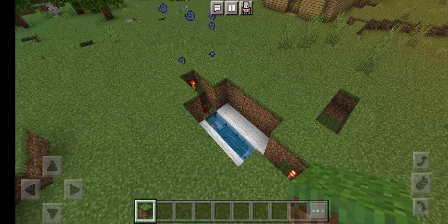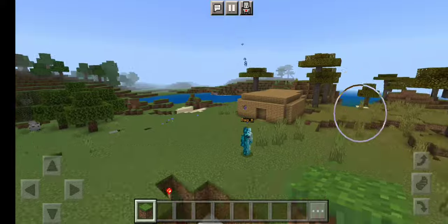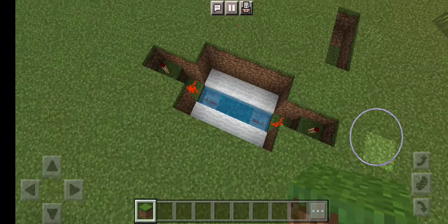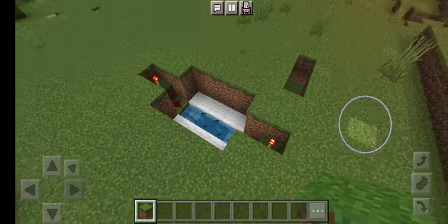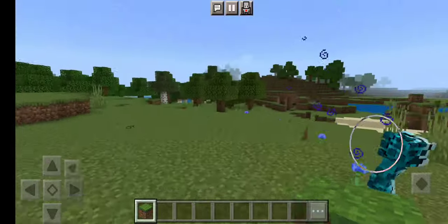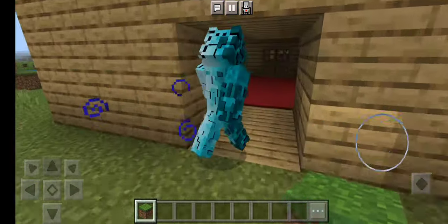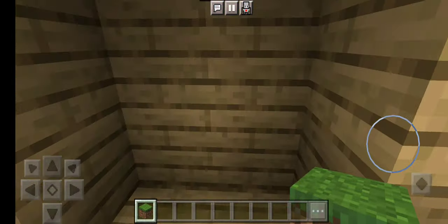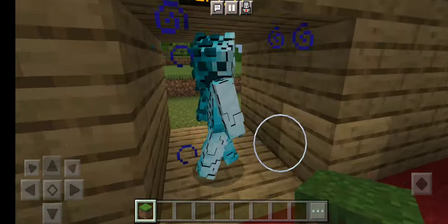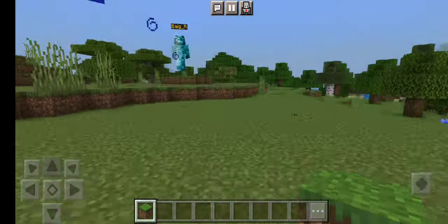Hey guys, so what I have built — what I am building — is a wireless door. I've made this wireless door with no levers or pressure plates or anything like that. So I'll show you guys how to build it.